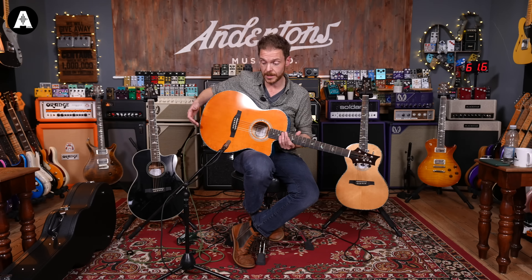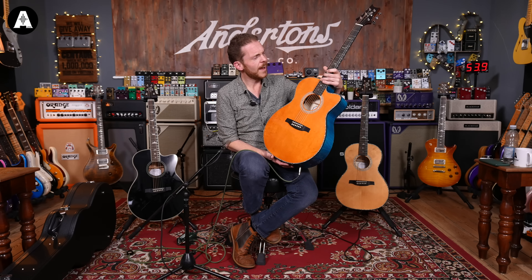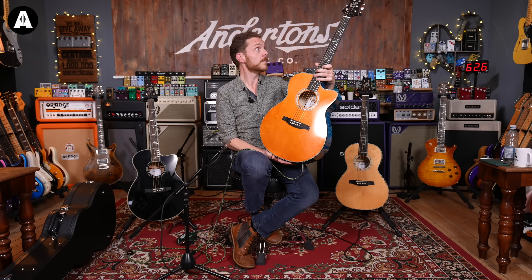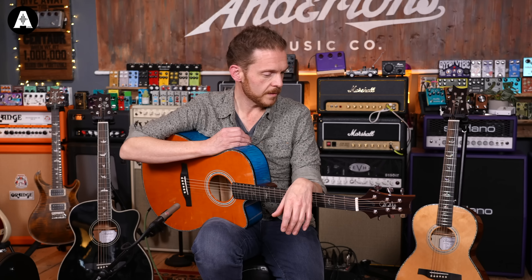The maple makes a big difference to the way that sounds, doesn't it. It's brighter, it's snappier, and it feels like it's got a much quicker attack — which makes sense because it's also got a spruce top. I forgot to mention that — the top is different. The spruce top and the maple back and sides make a massive difference to the sound. I wouldn't say one sounds better than the other, just different — it depends on your personal preference.